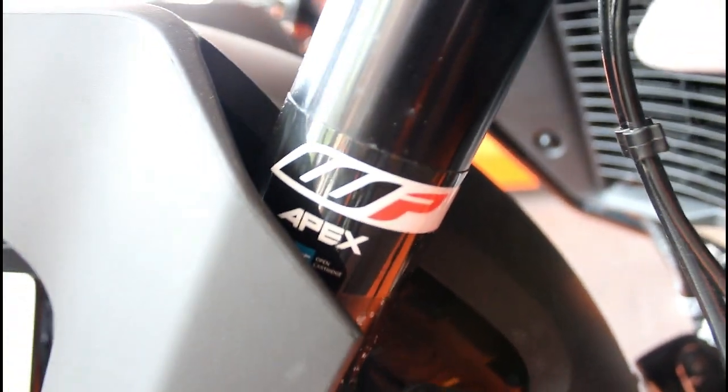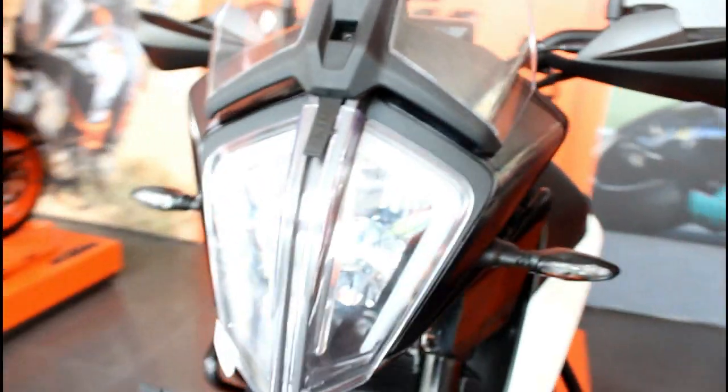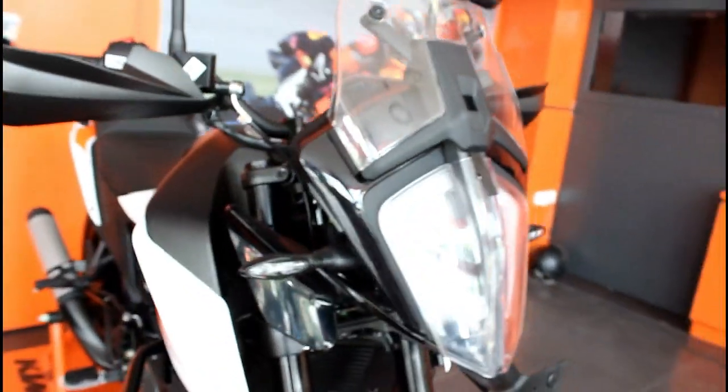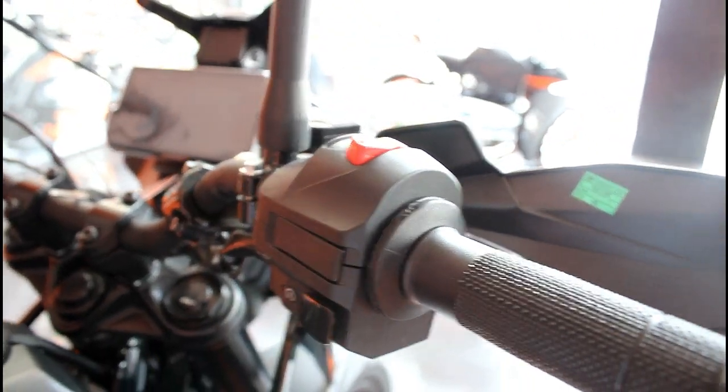The bike features a reflector and shares its platform with the RC200 and RC390. Moving on to the electrical features, it is equipped with LED headlights and gate lamps which are very bright. It also has an LED rear light and LED indicators.